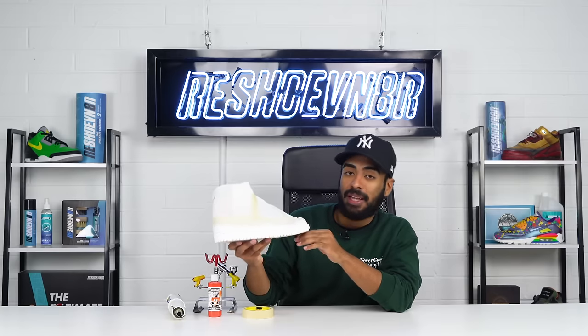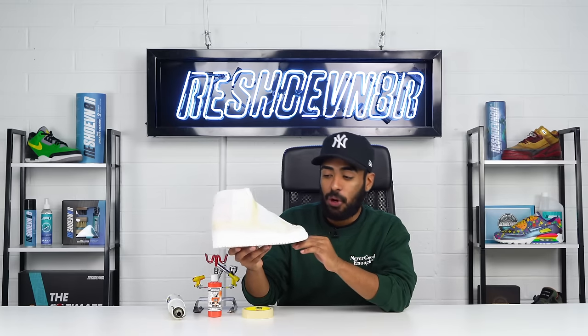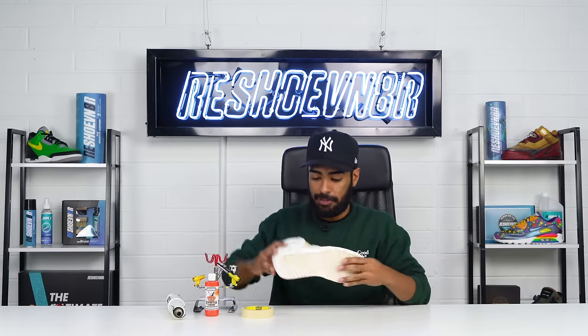All right guys, here's where we're at. We got the yellow covered up, we got the white glowing, it looks nice and smooth. Now we gotta cover all that up so we can lay down our orange paint through the airbrush.